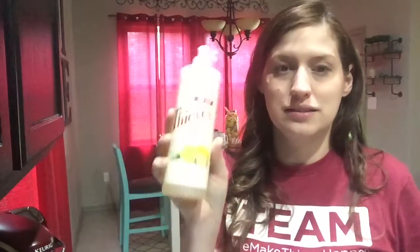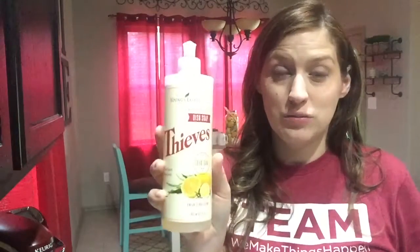I am back to talk to you about Thieves dish soap. I don't know if you've tried any of their products, but I am in love with them — they smell so good. It has a citrus fresh scent and it really works great on my dishes, and you don't even need much.